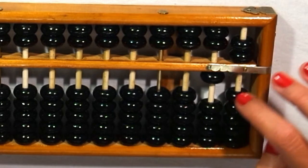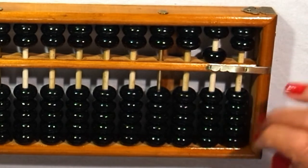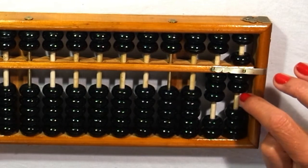I exchange and exchange again. And then twenty, thirty, forty, fifty — and I exchange, and so on. This is number thirty-seven, for example: three tens, one five, and two units.